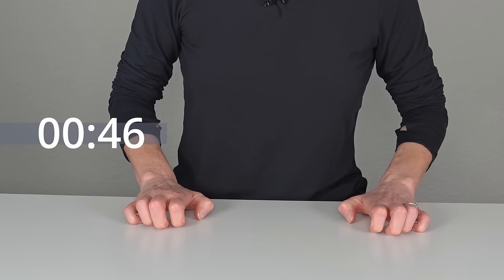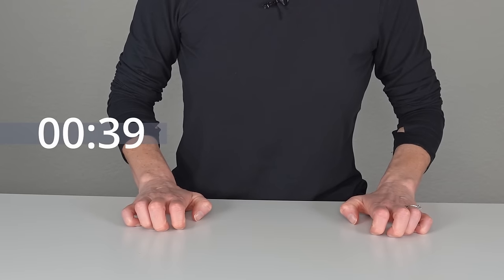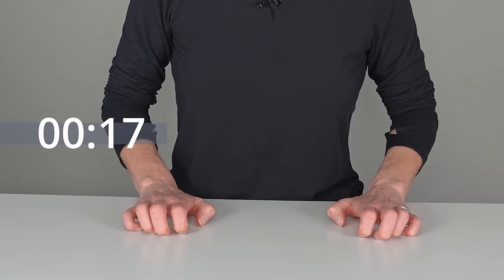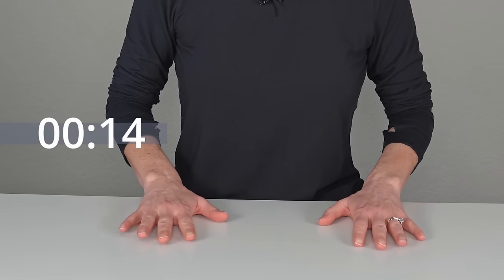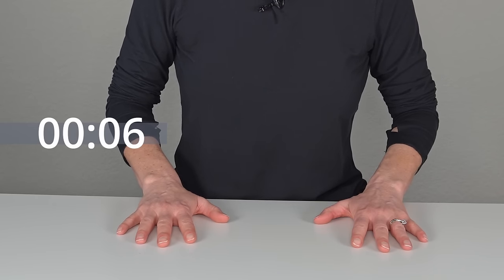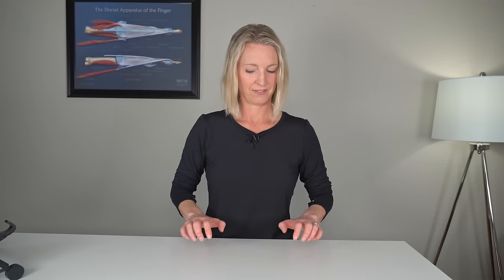Continue: hook, lightly push down, and flat, hook, flat, hook, flat. Notice I'm also doing the thumb — you don't have to do the thumb if you don't want to. And flat, hook. You also don't have to push down too hard. You can definitely modify this exercise to make it a little more comfortable for you. And one more, and relax. Good job.